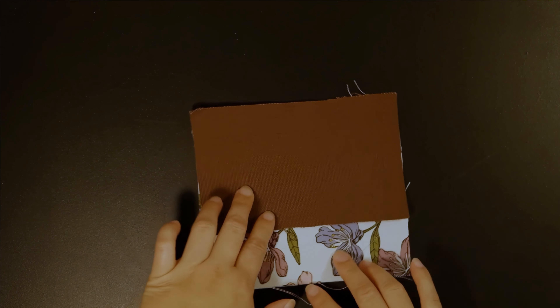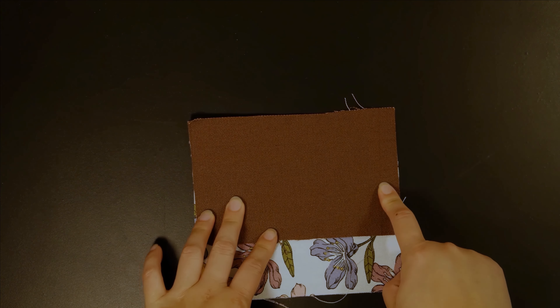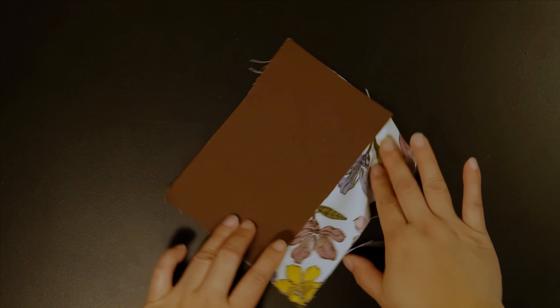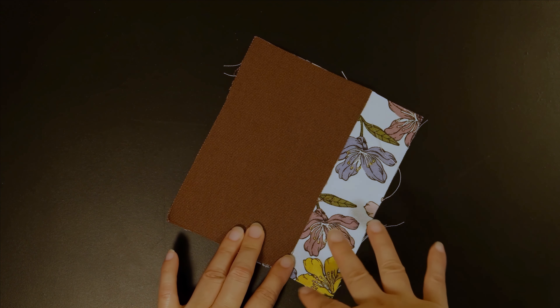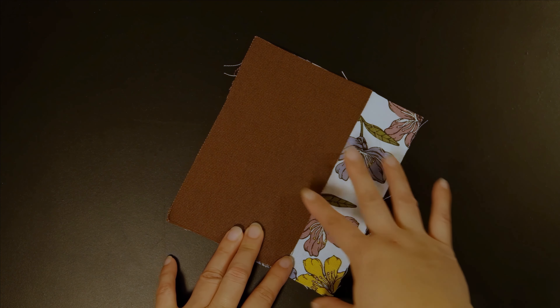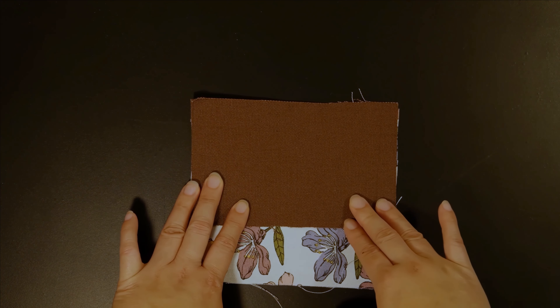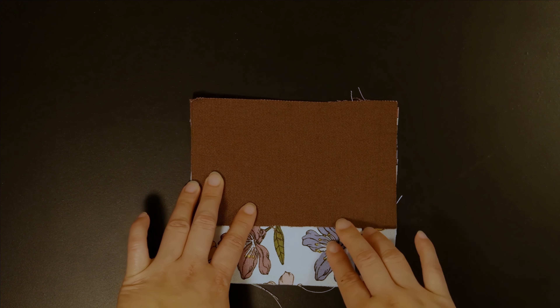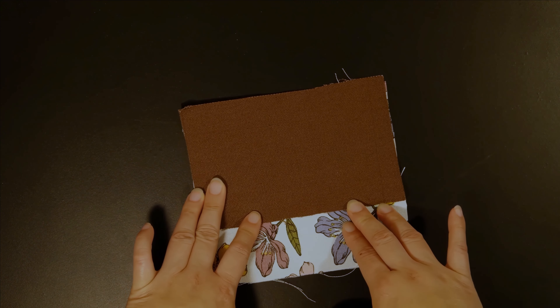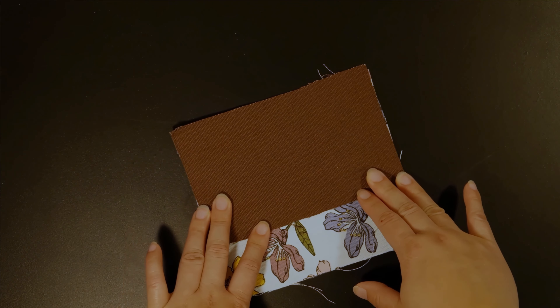One thing I forgot to mention: make sure you secure the fabric in place before you sew. This piece is actually very small, so if you are doing many at once you don't really need to secure them first, but if you are a beginner please secure them in place first before you sew to prevent the fabric from slipping sideways.